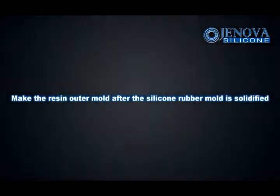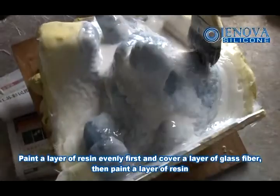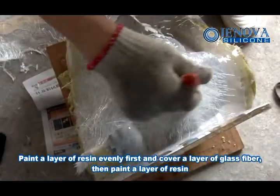Make the resin outer mold after the silicon rubber mold is solidified. Paint a layer of resin evenly first, and cover a layer of glass fiber, then paint another layer of resin.